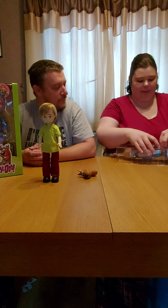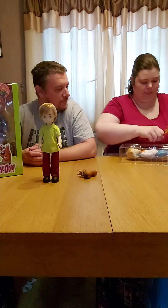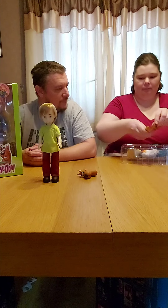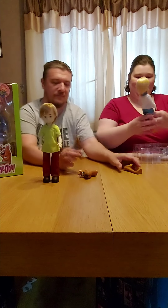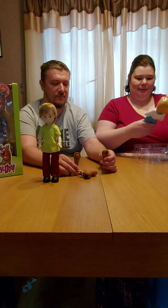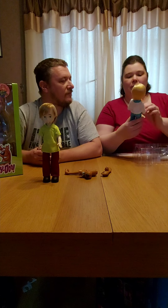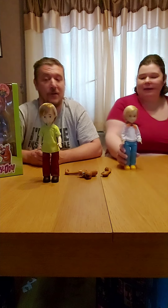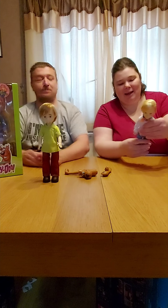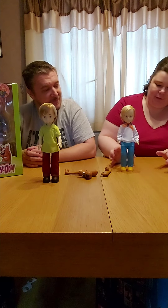Fred has got a couple of Scooby's legs. We're getting them — and there's Fred. You can take their clothes off and swap them around if you wish, it's up to you. I love that he's got his ascot as well. Very classic Fred.